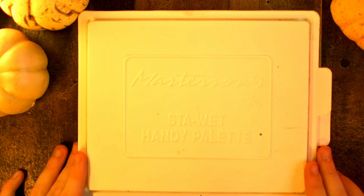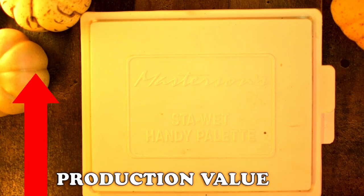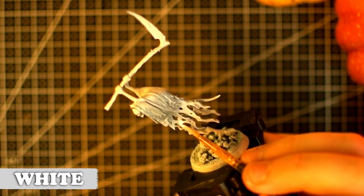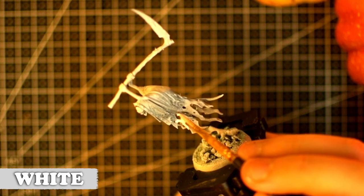Check this out — I'm using a wet palette now. We're getting super professional! I don't really have a plan going into this, but let's just see what happens. They're really simple though, so I shouldn't have too many issues.